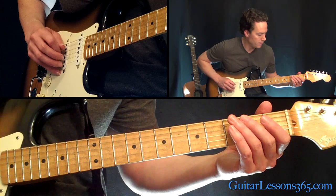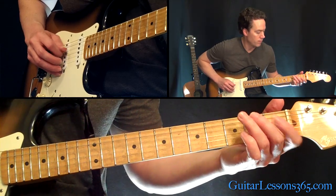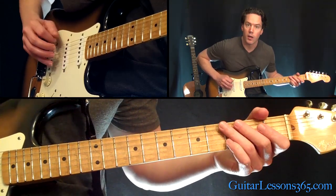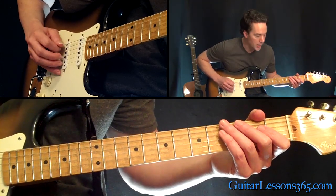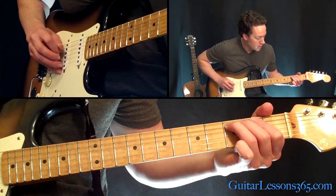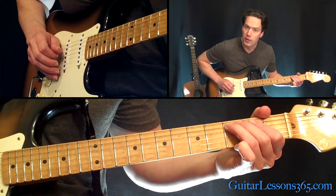Then come down and grab that third fret again on the low E string — that's halfway through the riff. Then you're going to hit the open A string four times: just down, up, down, up. And then the third fret again.